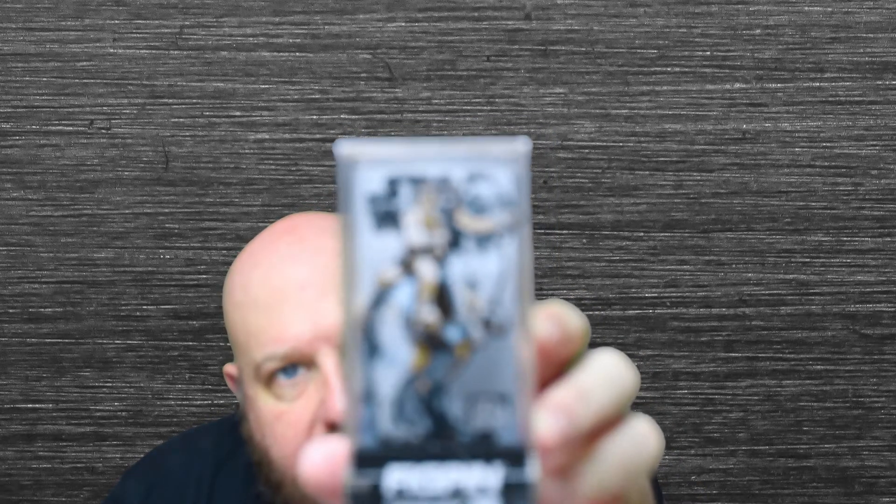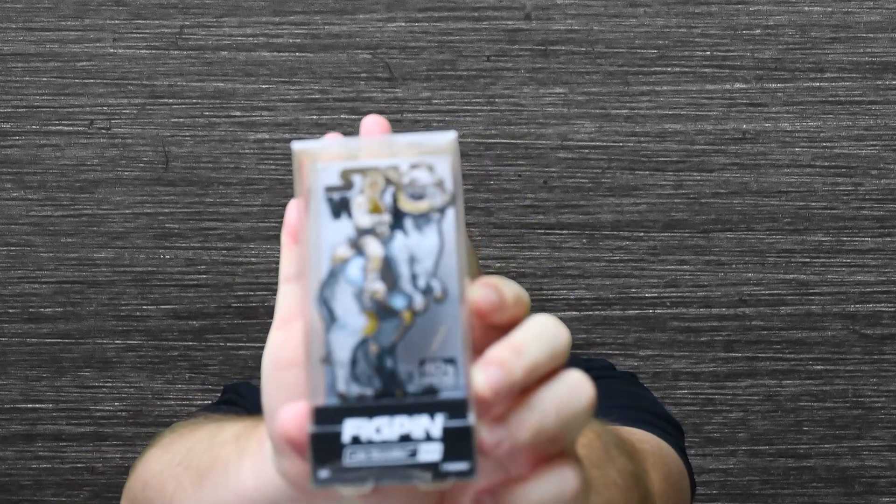Make sure there's nothing else in there — there is not. So I'm going to pull out this plastic bag for you guys so that way you can see it a little better. I got the Luke Skywalker Hoth pin.